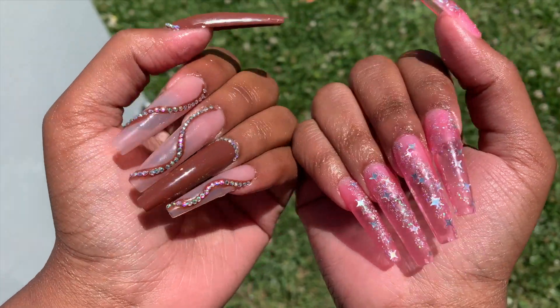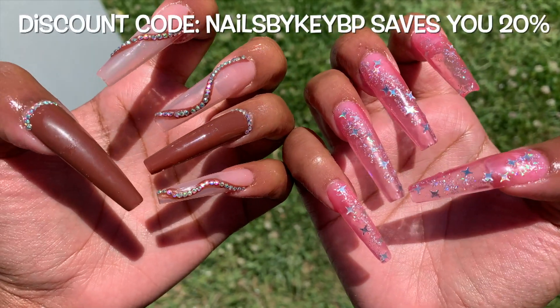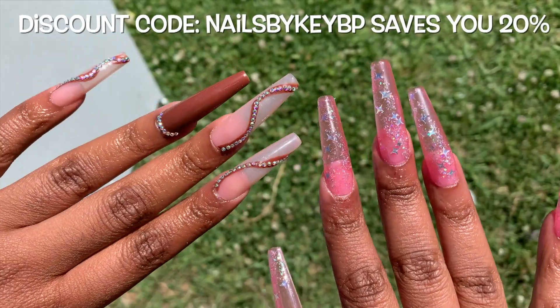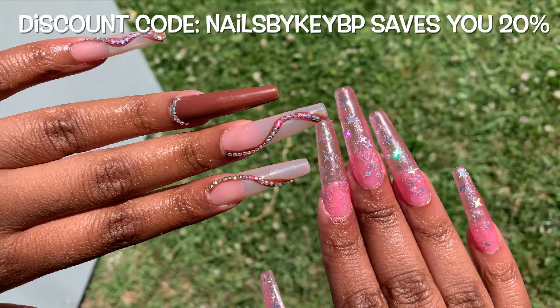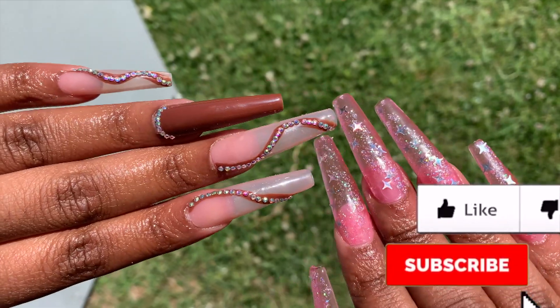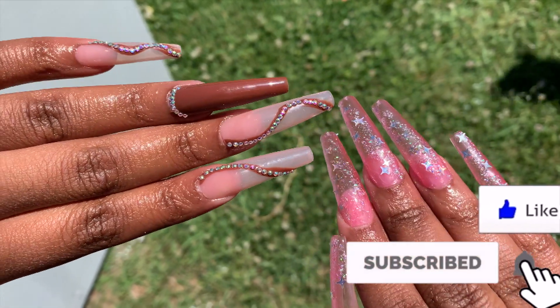If you are interested in these gel polishes, make sure to use my code NAILSBYKEYBP and it will save you 20% off your orders, which expires June 27th. Comment down below what you guys think of these nails. And as always, if you've made it this far, don't forget to like and subscribe — I'll see you guys in the next video.